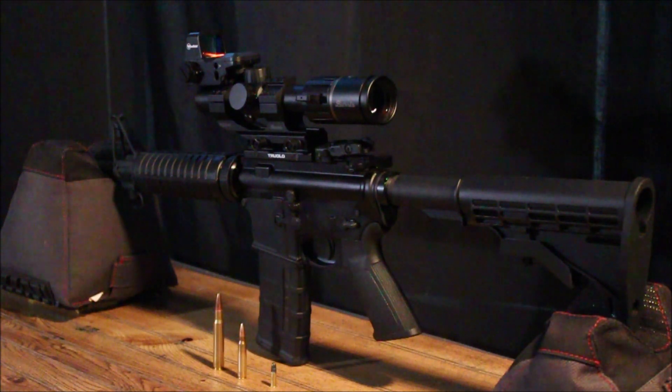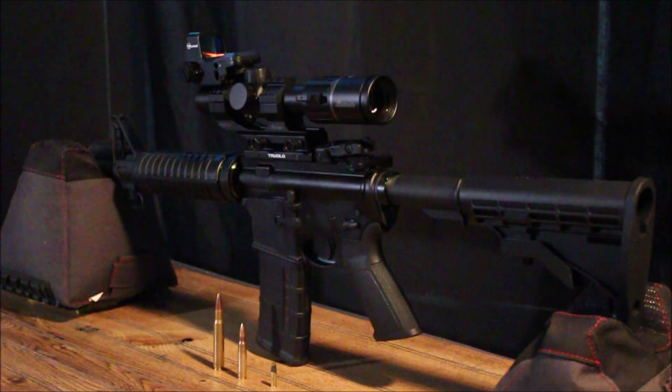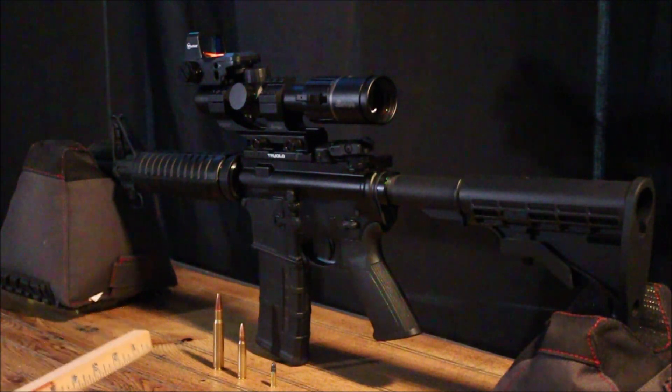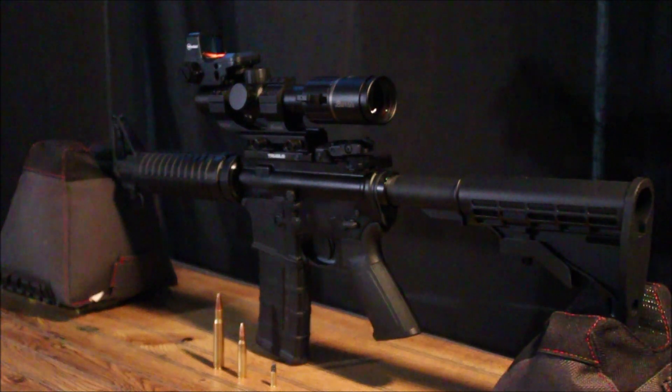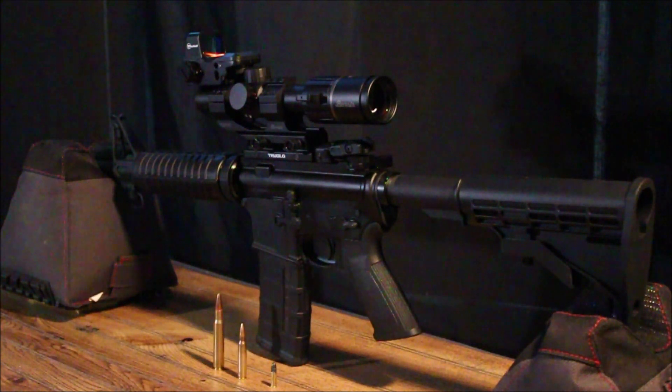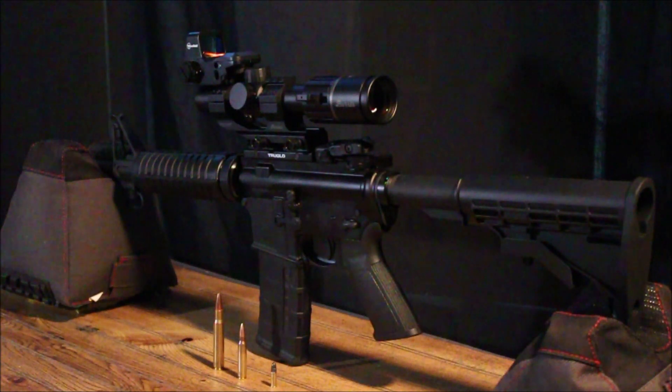You might ask: why would a military issue rifle fire such a light load? The Colt M16 got its introduction during the Vietnam War, where the US needed to replace the aging M14. The main reason was they needed a lighter, fully automatic rifle to engage multiple targets more easily. Don't underestimate that round — it's moving at up to 3,200 feet per second. Also, the diameter of the 556 and the 22 long rifle are roughly the same.